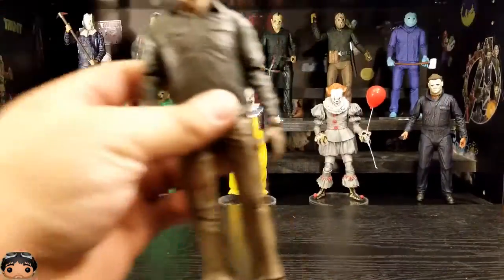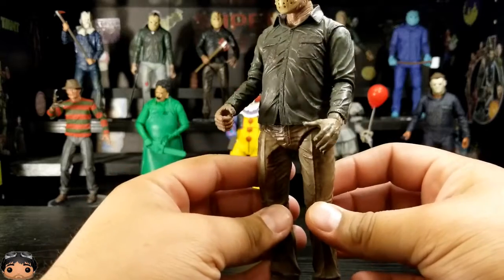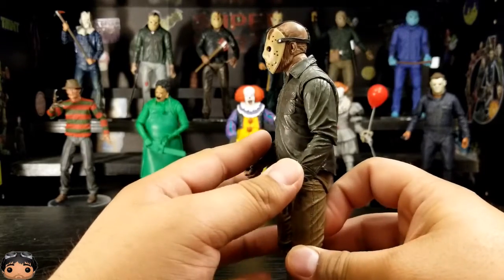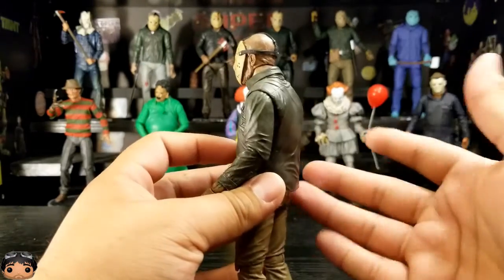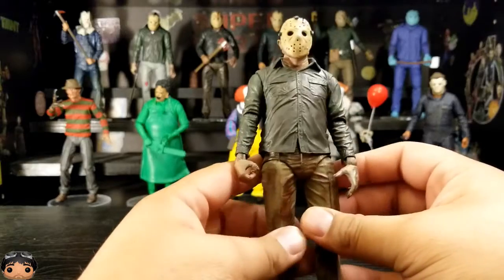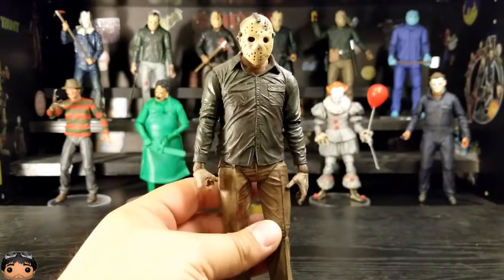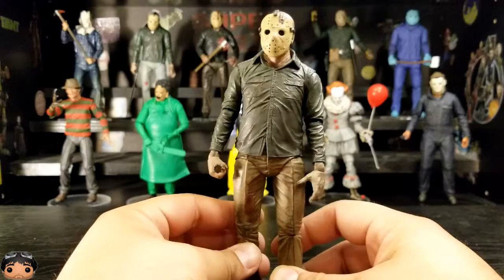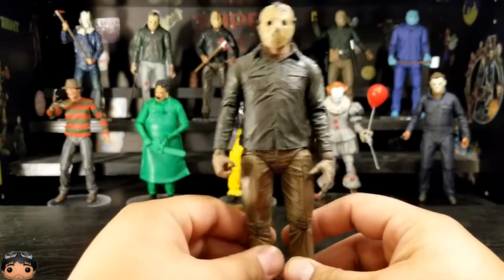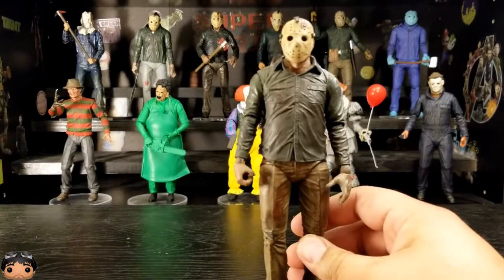Here is Jason out of the box. Looks pretty cool. I like how it's pretty similar — you know, it seems to be based on the film specifically. They do it with every one of these Jasons. I like how it's never the same mold. It's not the same as the Part 3 mold where his shoulders are all hunched up. It actually seems to resemble Ted White as Jason in that movie. I like the clothes — they're different from the Part 3 one. Represents Part 4 pretty well.